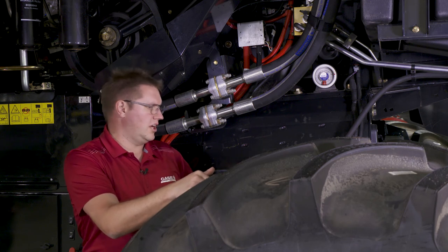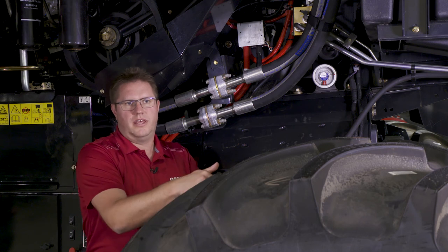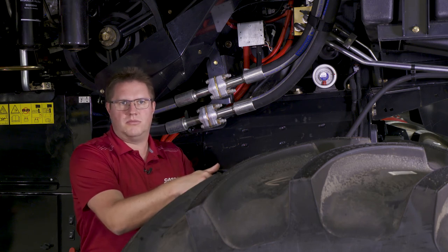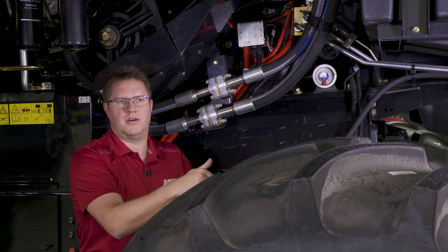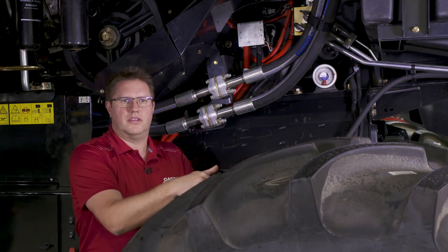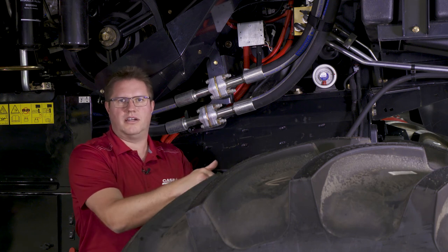In our travels, we've gone out and had questions from customers who have lifted the rear axles on their combines all the way to the top, expecting they're going to save more grain. That is not true. This combine was designed to run at four degrees — don't set it any higher than that.